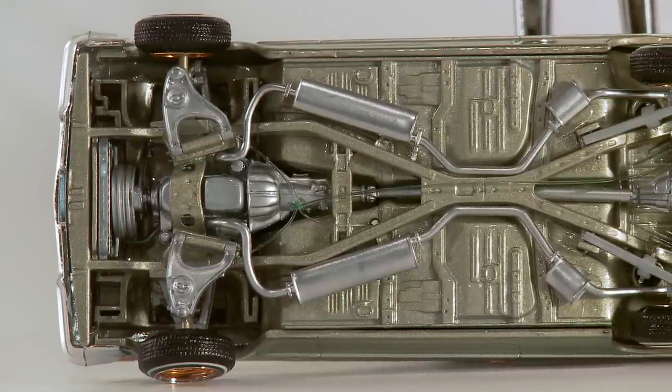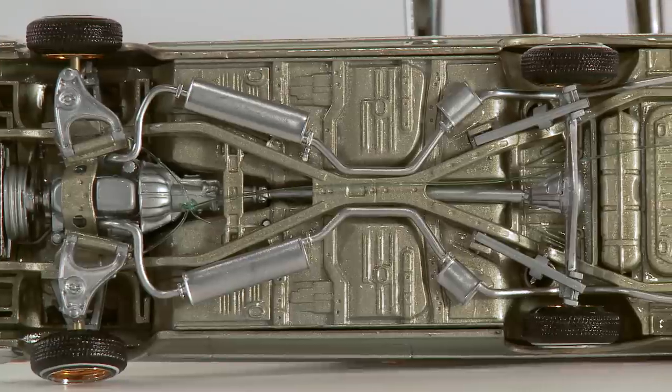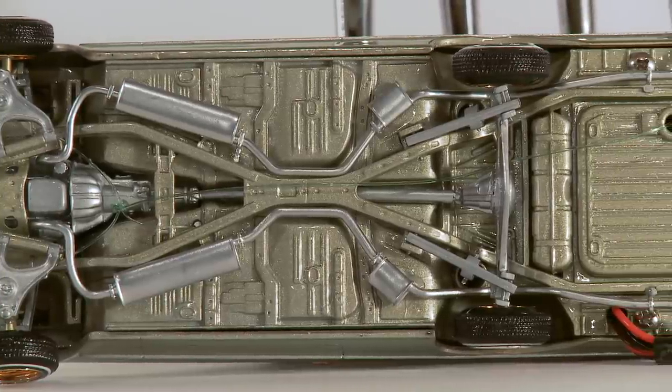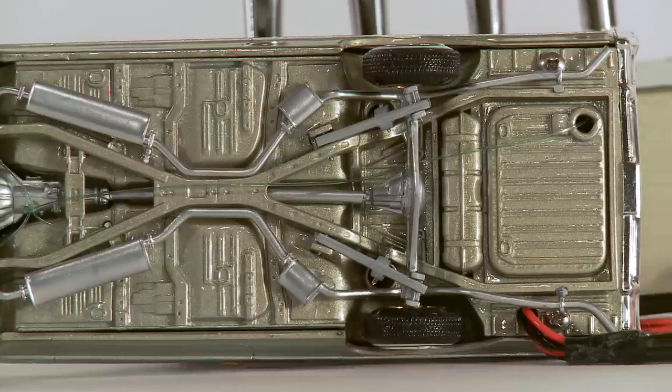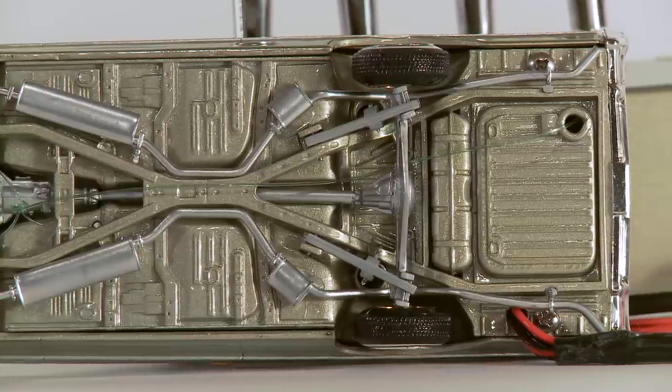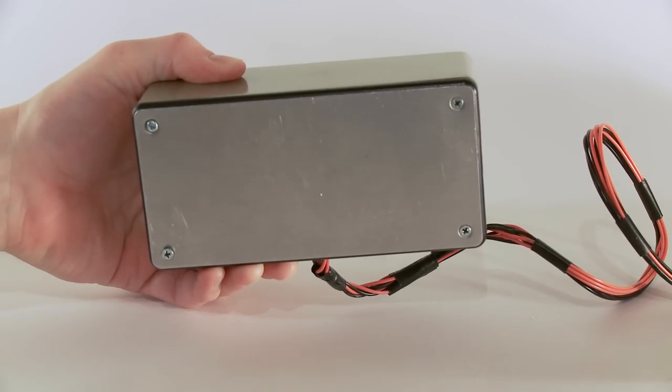As for the fishing line, it runs from the front up to the A-arms and the micro servo up front, so you're able to do two things: raise and lower the front. The line is connected all the way to the back, and underneath the trailing arms there are two other lines to raise and lower the back wheels, as well as a hop function.